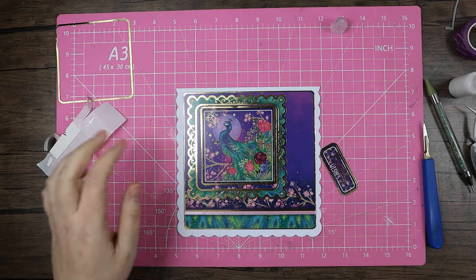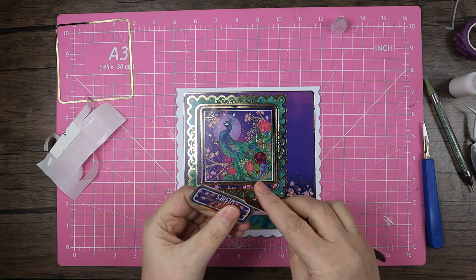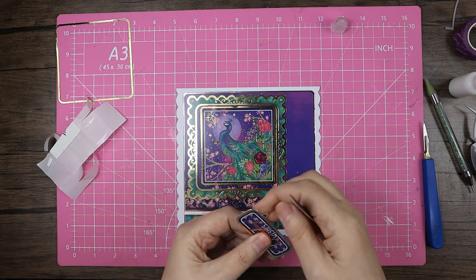What I'm going to do first, before I forget, is just quickly give those little pips a little sand.